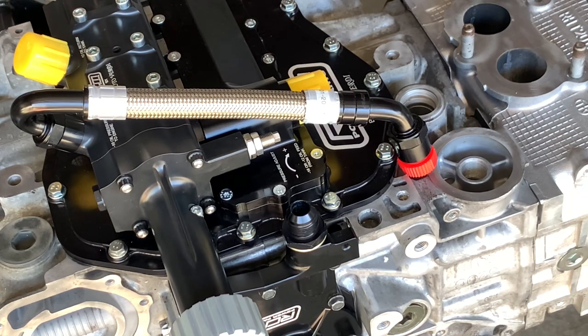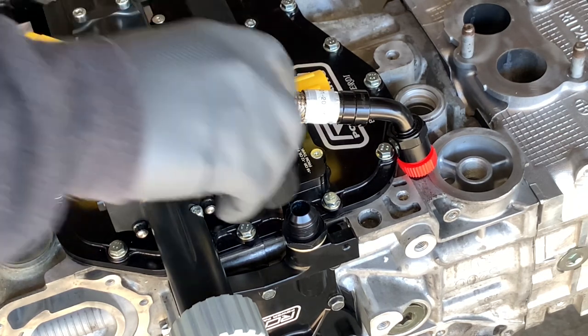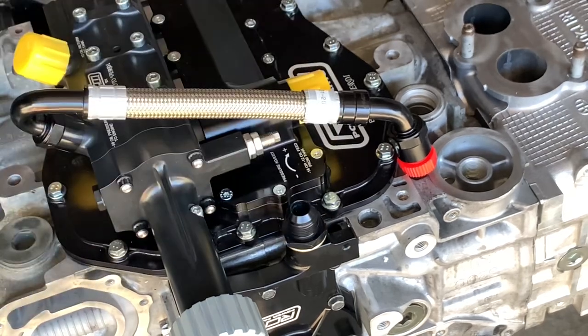We have a bunch of standard sizes here, not a ton of metric sizes here.